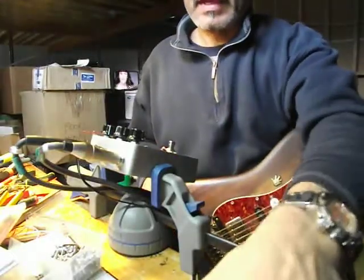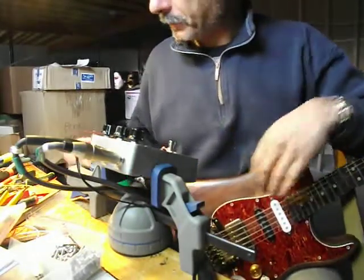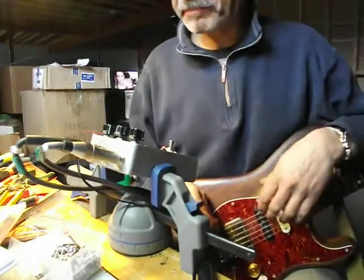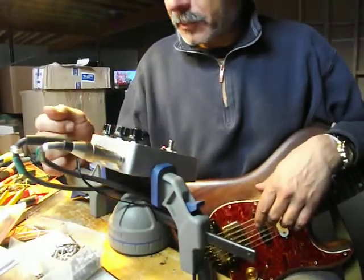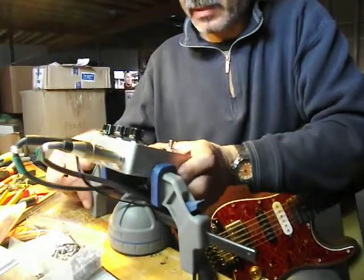Good day y'all. Here we go, back at the old Hen's Tooth Cafe. This is probably going to be my last video for a little while — we're going to be moving soon, so I've got to pack all this great stuff up. But I managed to put one last pedal together and it's a Super Fuzz.